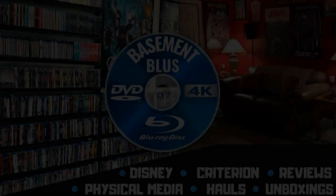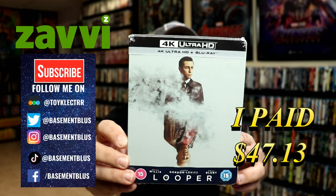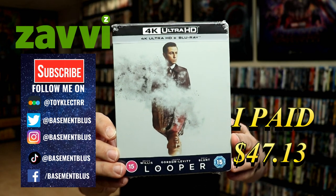Hey, Tony here. Today I'm going to do an unboxing of the Xavi Exclusive 4K Steelbook for Looper, so stick around. I've received my order for Looper. This is a Xavi Exclusive Steelbook featuring the 4K Ultra HD and the Blu-ray.